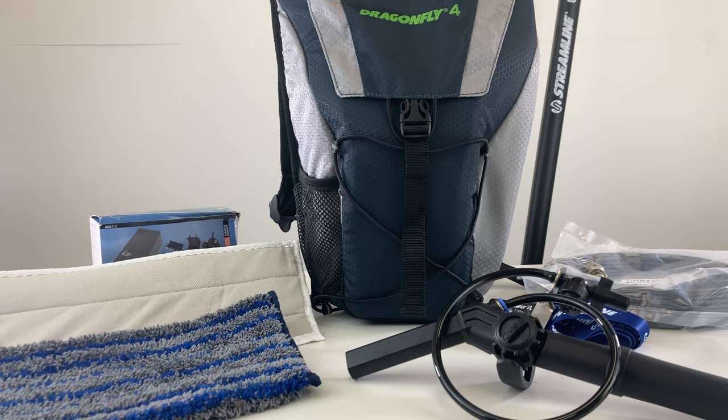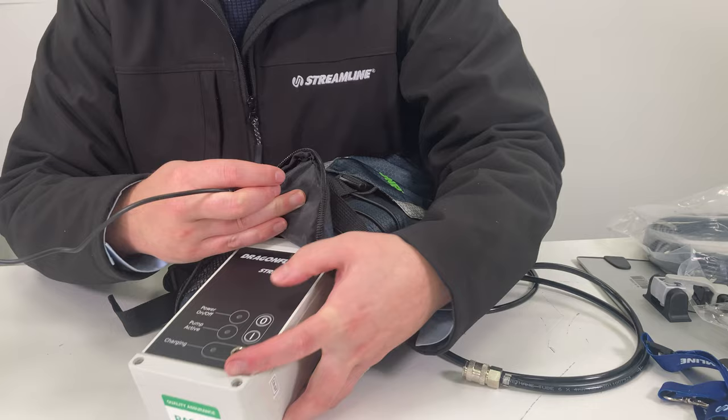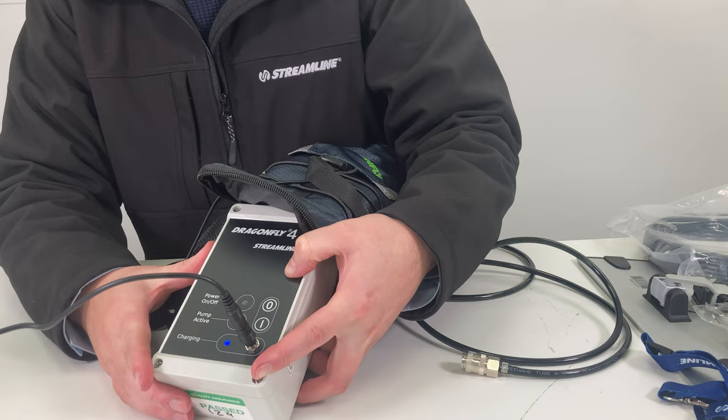Unzip the backpack to expose the pump enclosure and partially slide it out. Insert the battery charger into the port on the pump enclosure. Plug the charger into a 230 volt mains power supply and switch it on. The blue charging light on the pump enclosure will illuminate.